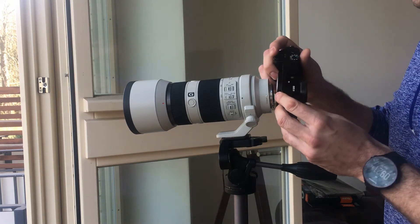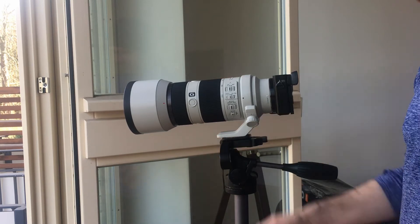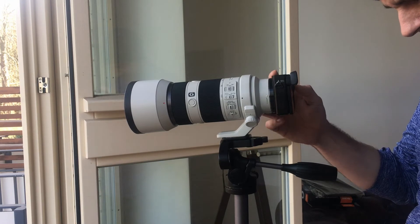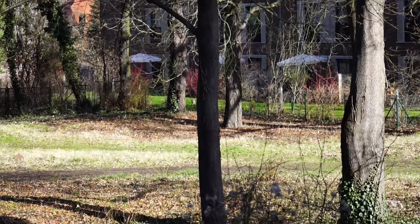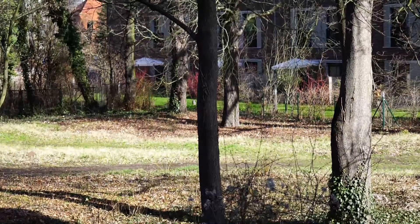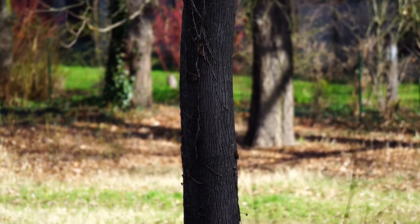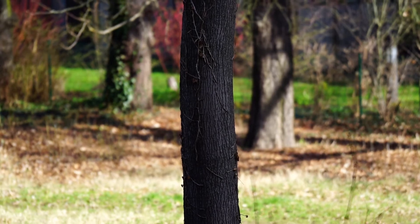First we're going to check the crop factor, so I'm mounting the a6000 right now. I'll show you a video at 70mm going to 200mm, then back to 70mm and 200mm again. The numbers given are for the full-frame lens — it's a 105 to 300mm equivalent for the full frame.